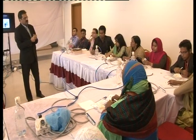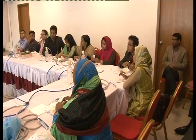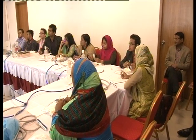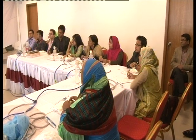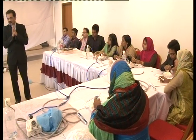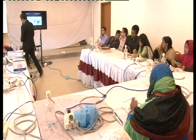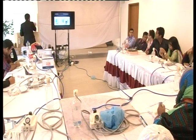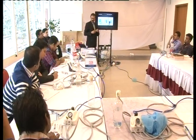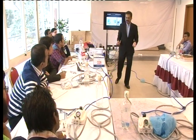Once you are done with apical gauging and your irrigation protocol, the next step is obturation. How will you select your master cone? For example, if you finished with 25-06, you would use a 25-06 master cone matching your preparation.